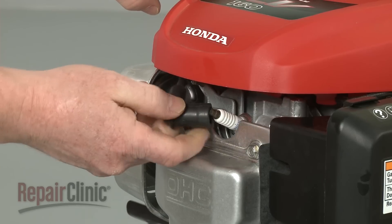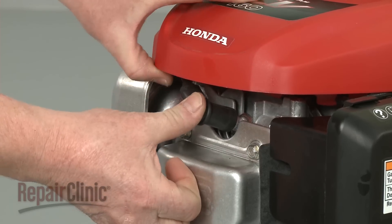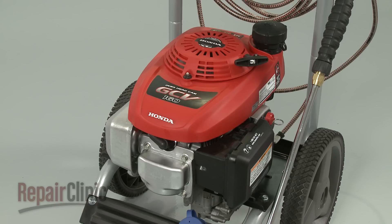You're now ready to reattach the wire and boot to the spark plug and confirm that the recoil starter works properly.